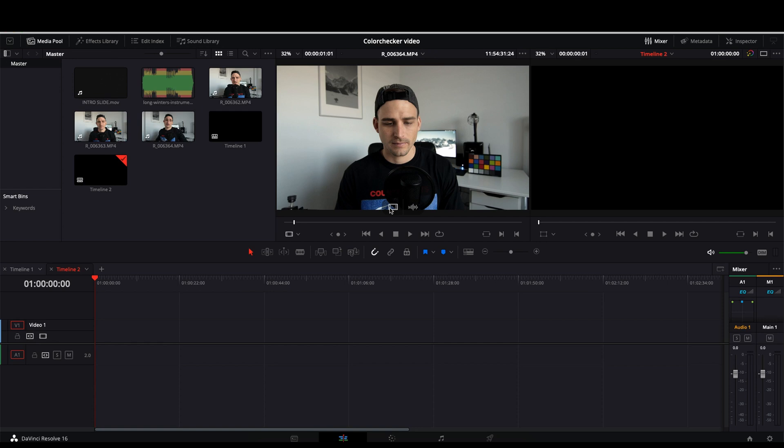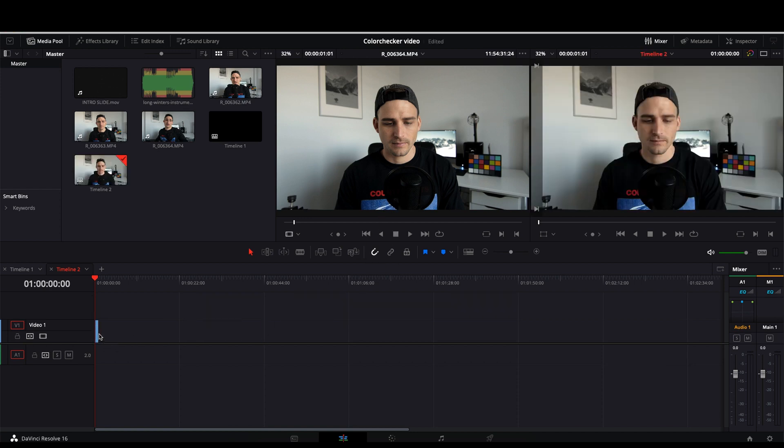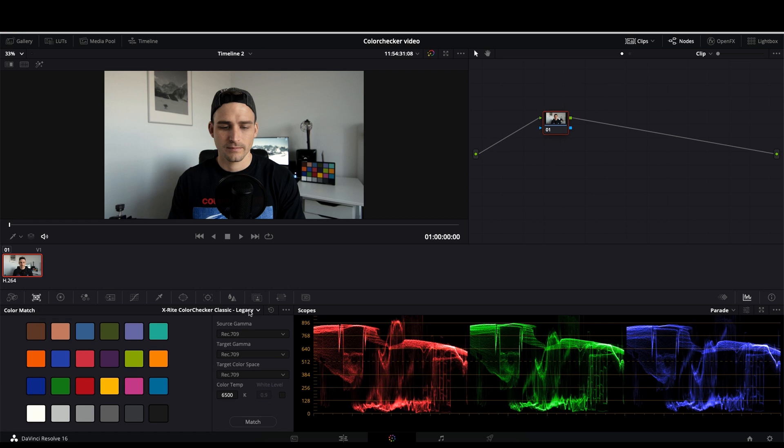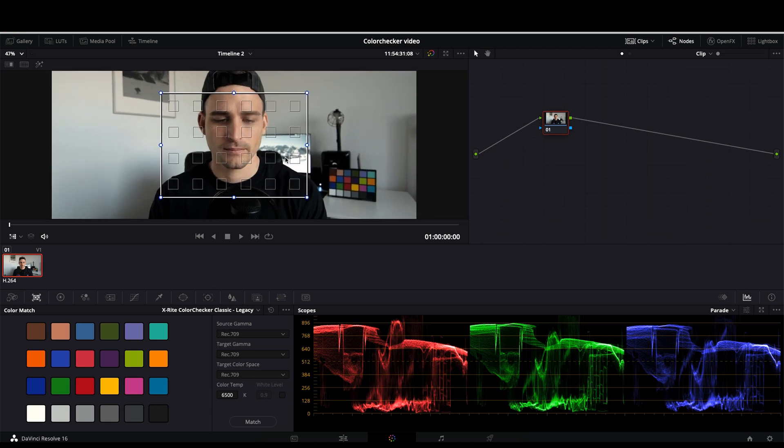I've started a new DaVinci Resolve project with a brand new timeline, and I found a screen grab of myself with the chart clearly displayed in the background. We're going to drag this footage down onto the timeline, and then come over to the color tab. The first thing we want to do is go to the color match window in the bottom left corner and click on that. Then we need to make sure we have the right chart selected — the one I have is the X-Rite Color Checker Classic Legacy because it's quite an old chart. Next, come over to the eyedropper button, open the drop-down menu, select color chart, and that's going to bring up a color chart overlay. We zoom in on the window and match these corners over onto the chart within the frame.